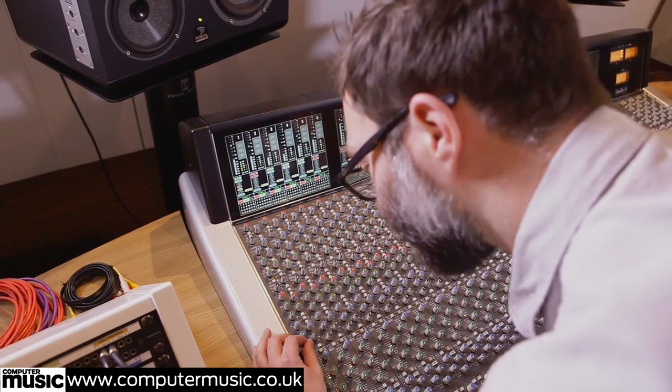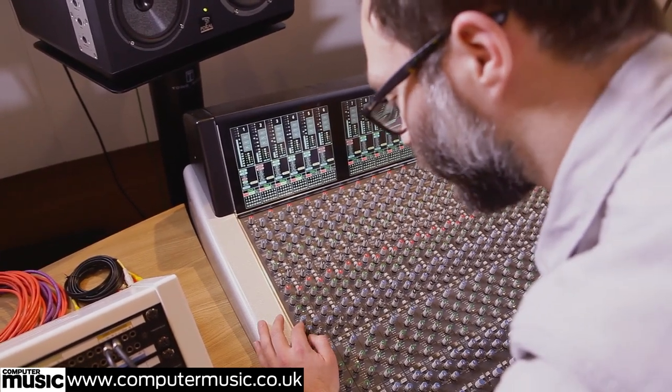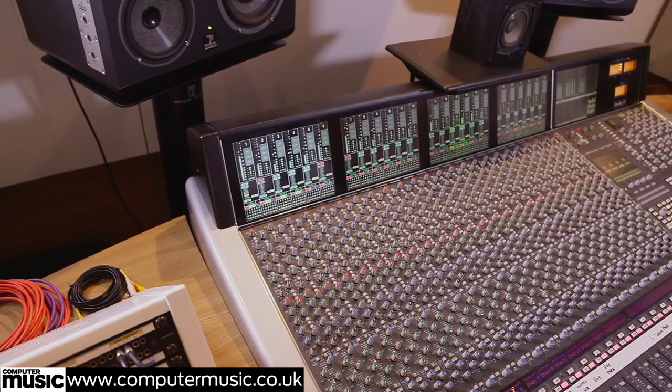I've fattened up the bottom a little bit — done a little boost at around 80Hz, and I'm taking out a little bit around 350Hz to reduce some boxiness.